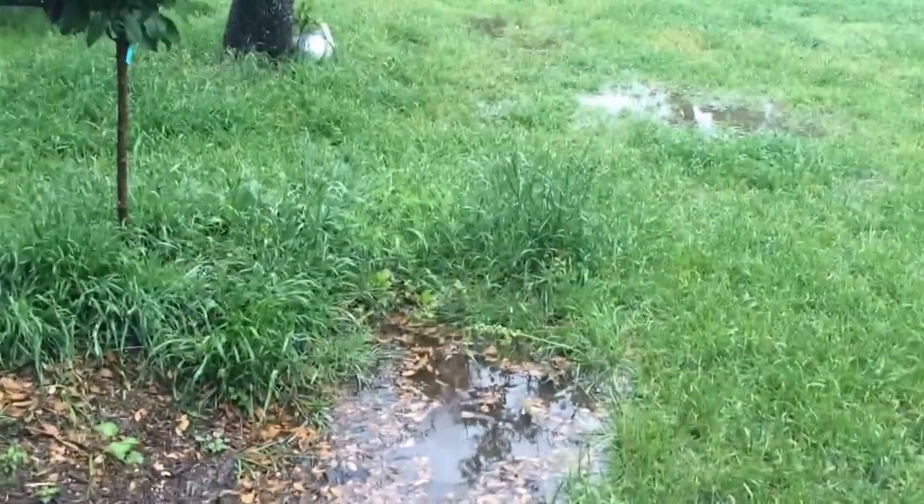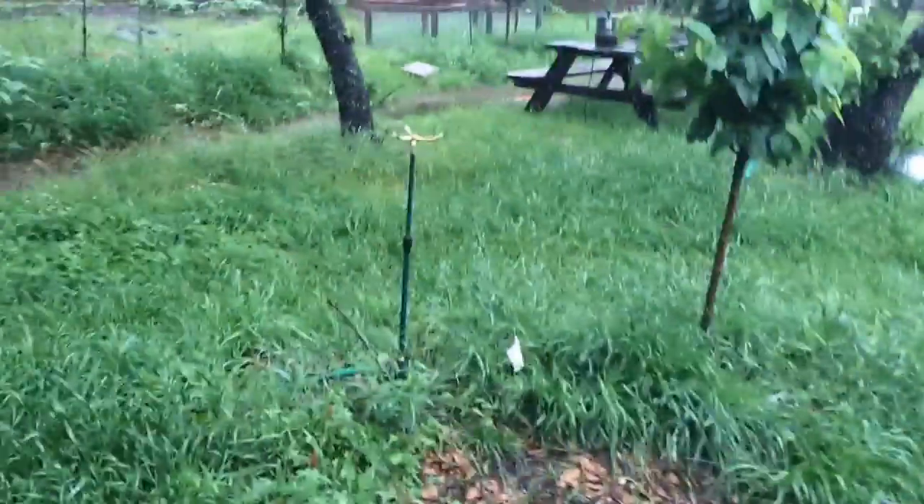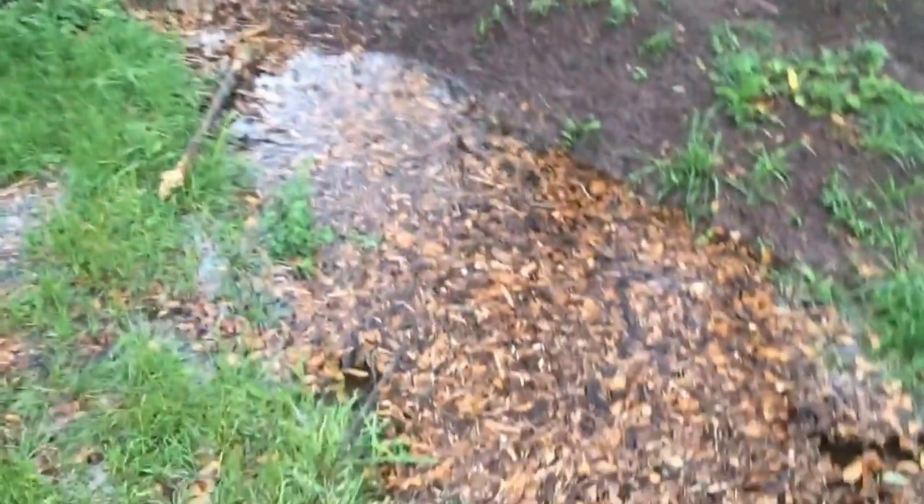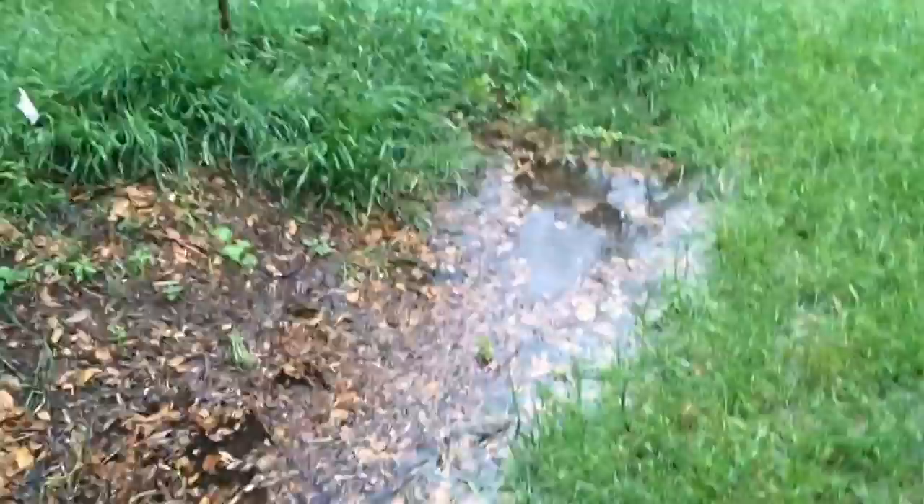I'm taking an opportunity between storms because I've got a unique opportunity to show you my swale system at work from the very top to the bottom. This is a very small garden swale in our Zone 1 showcase garden that we've been working on for the last year. I'm in Crocs and barefoot so I can walk through.